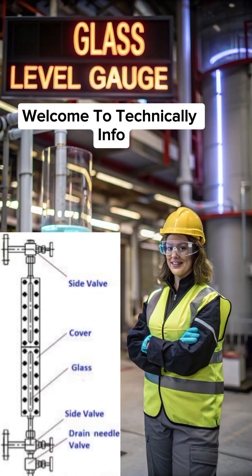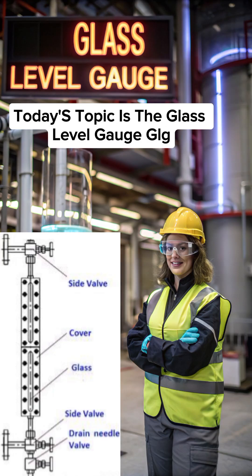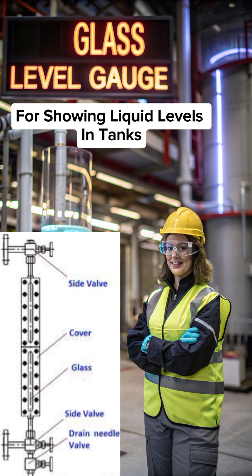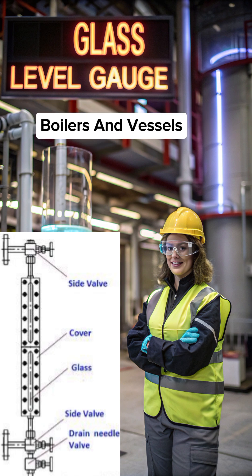Welcome to Technically Info. Today's topic is the Glass Level Gauge, or GLG, a simple and effective device for showing liquid levels in tanks, boilers, and vessels.